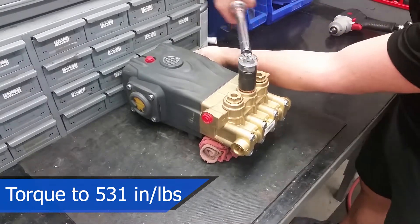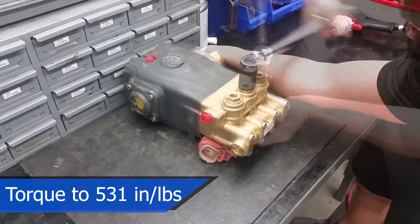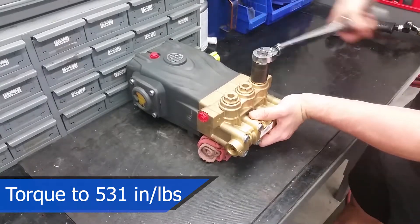Make sure to torque the caps to 531 inch pounds or 44 foot pounds before the adhesive dries. Never use an air gun when reassembling your machine, as this can lead to injury to you or damage to your pump.